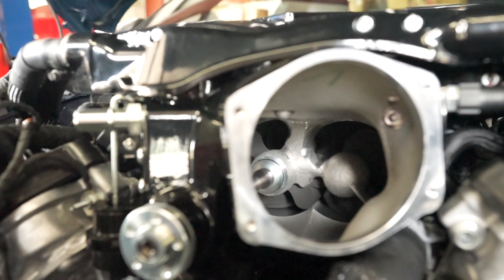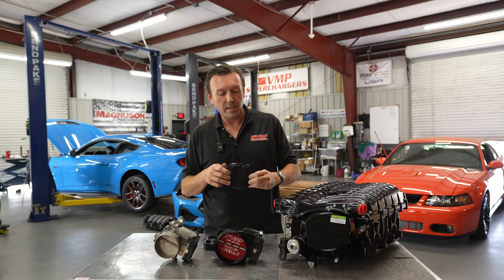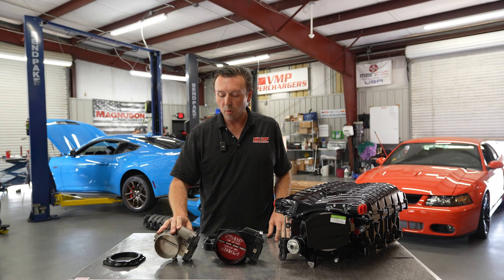As you can see, the opening on the blower is huge, so there is an adapter plate that takes this down to the GT500 bolt pattern. That's the deal on the throttle body side.